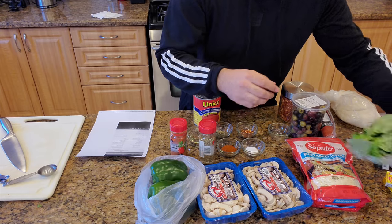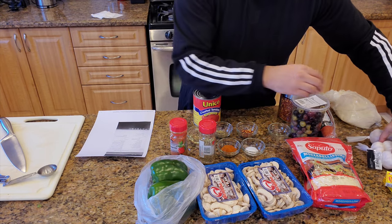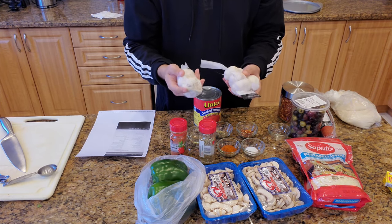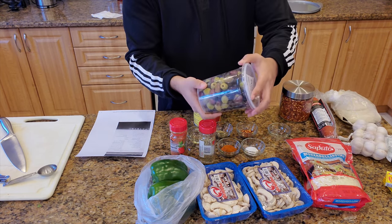We've got some fresh basil, about 20 leaves. And I'm also going to make the garlic dip from scratch using garlic, mayo, salt and pepper - so we're going to have a dip for the pizza as well. And then I got some olives.